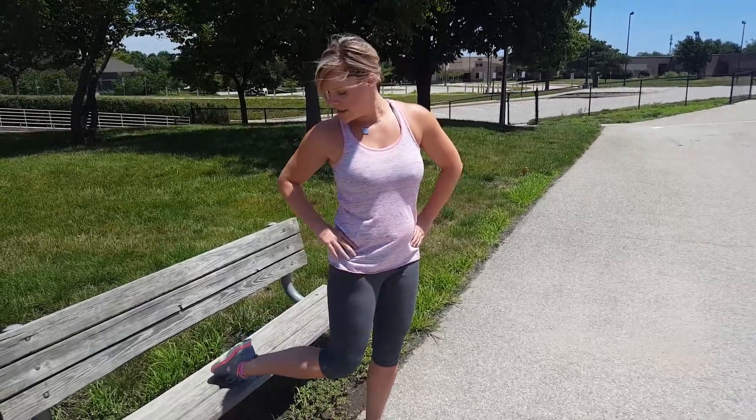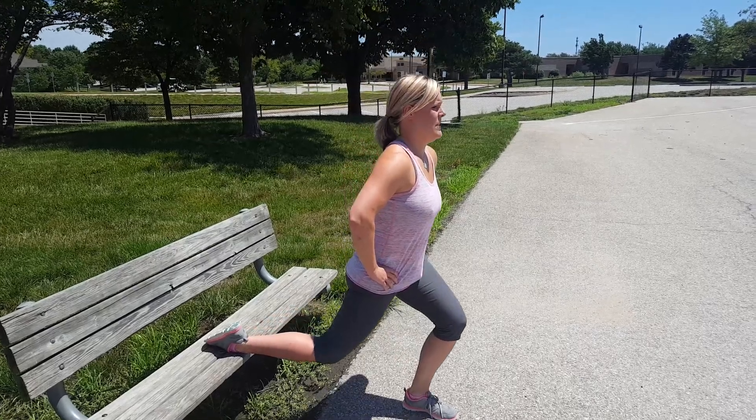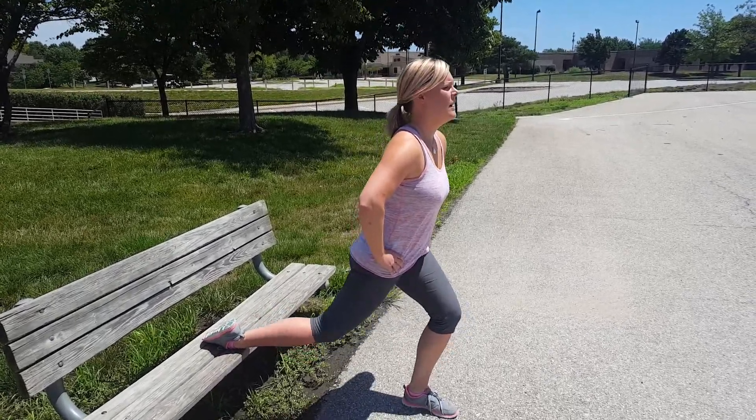The next one I'm going to show you is a toe tap. So it's a simple toe tap on the bench — start with one leg, and then you're going to kick up. And I would do maybe 15 to 20 of these.